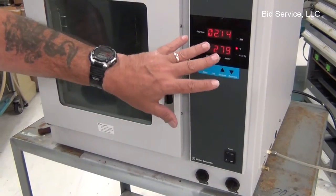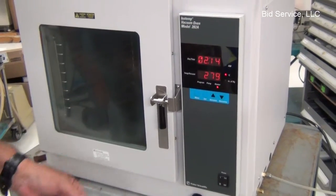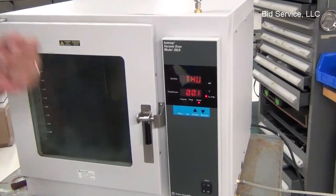If you set the date, it does have a programming ability to go through the entire week at different ranges, whatever you set into it.